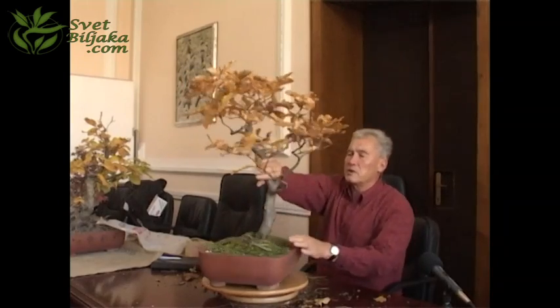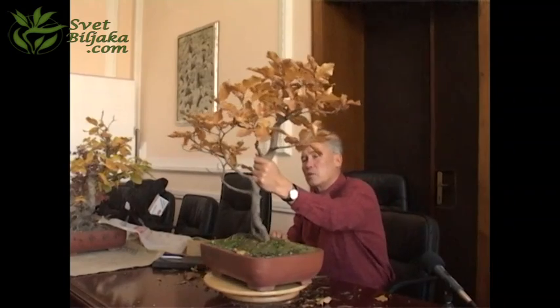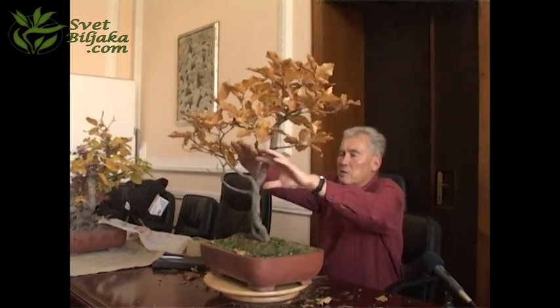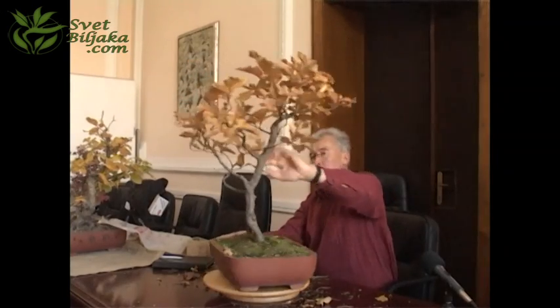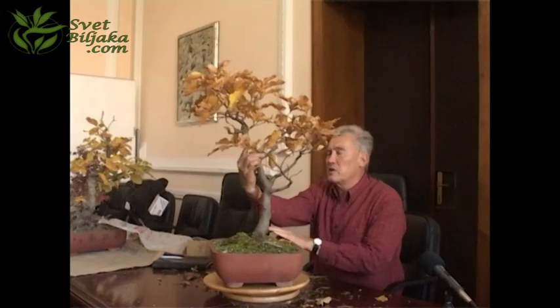Option number two is cut here, and then it looks terrible, and then you hope for new growth, and you make a much lower crown. Another option is to cut here — if this is the front, you cut here, and then you make a big, big hole down here.